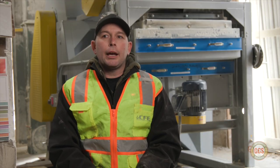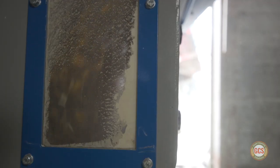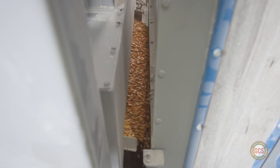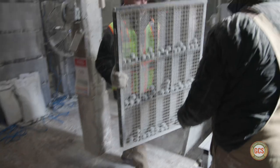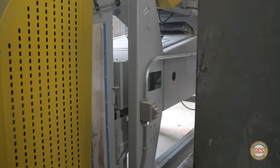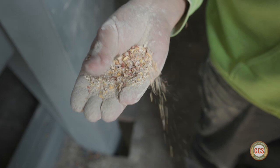One thing we liked about this was it was an all-in-one. As the product goes to the air cleaner, which takes out finer materials before it passes through to the screener — the screen cleaner is a two-deck system. The purpose of that screener is taking out the larger products, and we can switch out screens depending on what we're going to run through it, oats or corn. We also opted for a third option, a second air cleaner, that will take out the finer products that the first two miss.